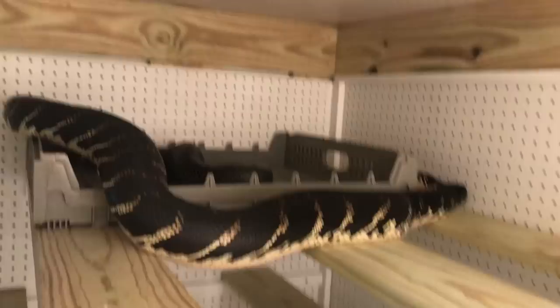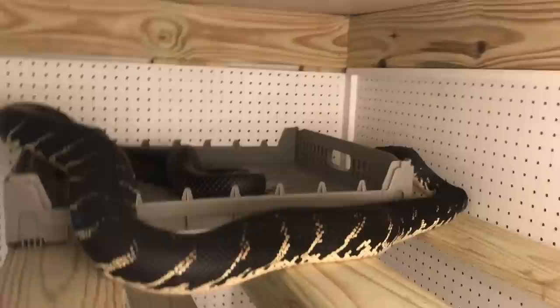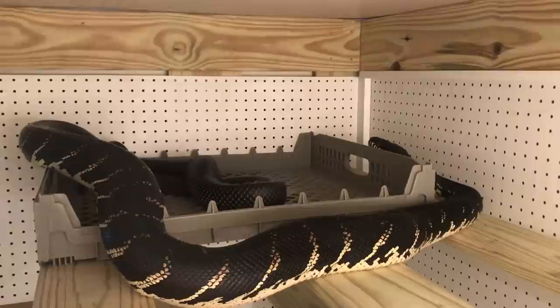This guy over here — we can't really see it — but he's over there rubbing on that little thing. There he goes. Shedding is a slow process, but it's really interesting to catch them right when they're doing it at the beginning.